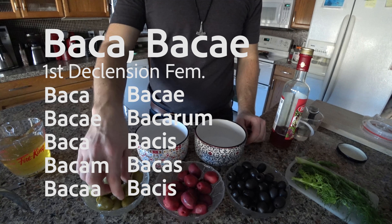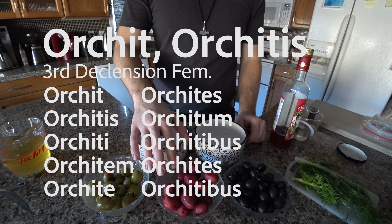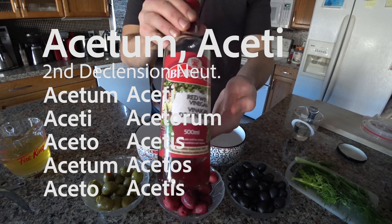First thing you'll notice there are three different words for olive. Bacca is the first one. Orchites is the second. And oliva — the most obvious and obviously recognizable.